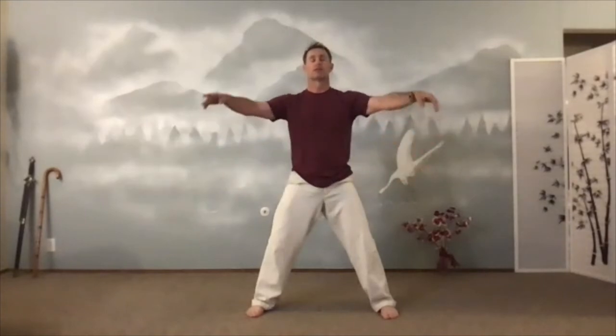Hug that tree. Bring it back to the center. Put it down. Sink the T. Open the door. Commence. Begin.